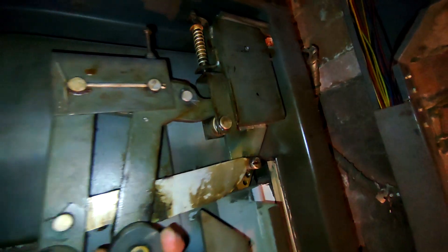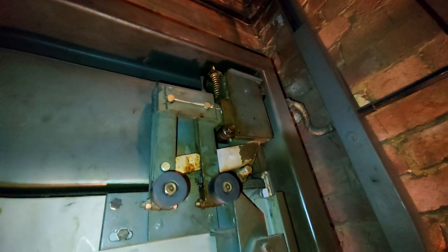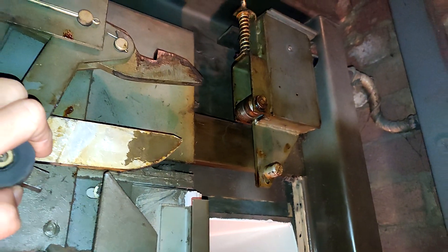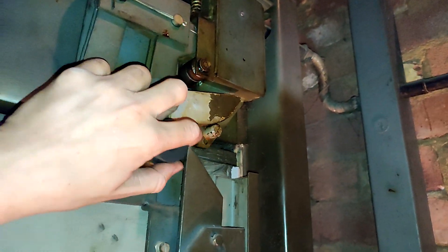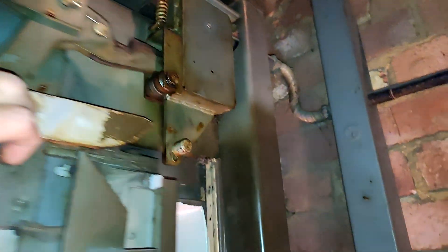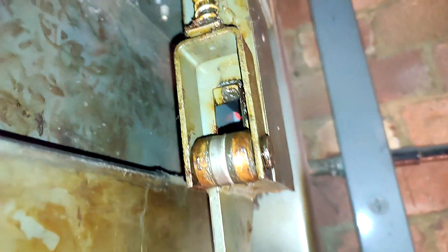What's that mechanism? I've never seen one like that. That's a really heavy-duty lock. They don't make them like that nowadays. It's strange. It's such an interesting mechanism.